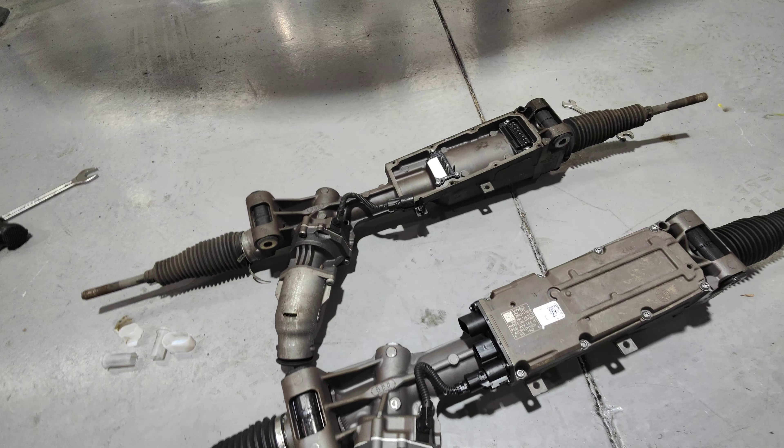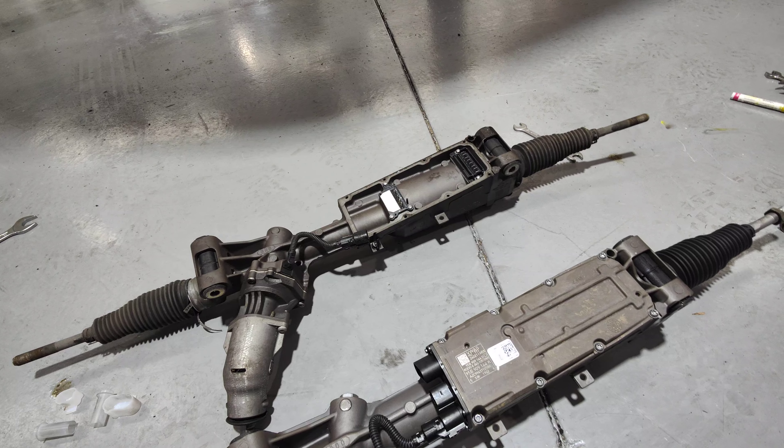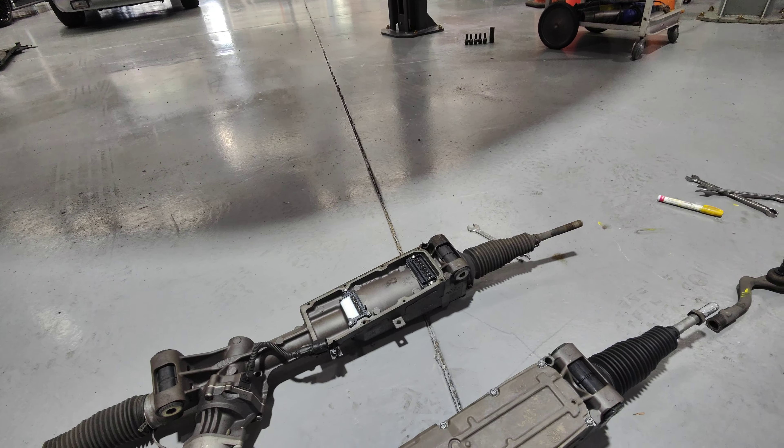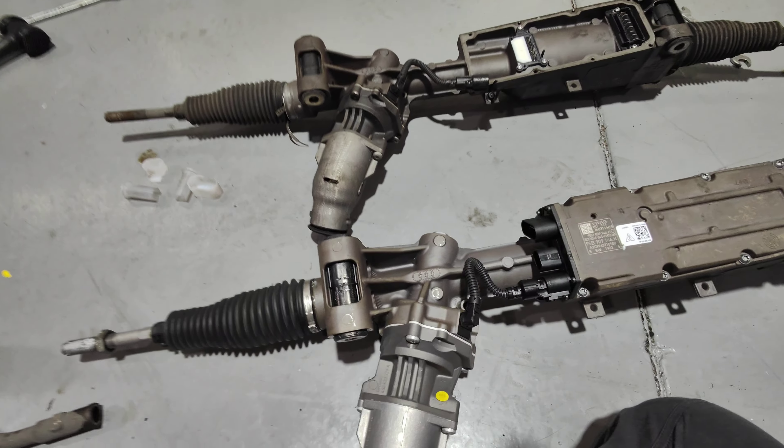Now I'm going to install this, then do the programming, then take it for a drive to double-check everything. Also, I need to look at the suspension noise — the customer told me from day one there's some kind of suspension noise or vibration, so I'll have a look at that when I finish this electronic power steering job.